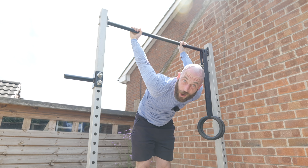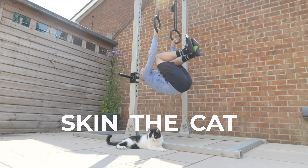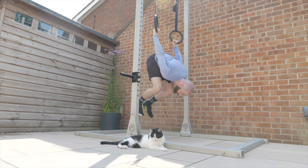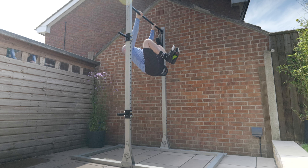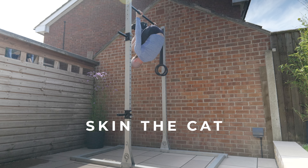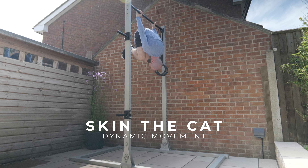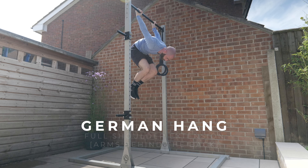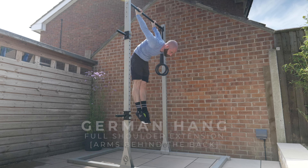This is a great bodyweight exercise to help build shoulder strength and mobility. Skin the cat has a very daunting name but can be made accessible and progressive, so it will suit whatever strength or mobility you currently have. Throughout this video I'll be using a couple of terms: skin the cat — the dynamic movement of going in and out of position — and the German hang, which is the static hold at the end range position and obviously requires a lot more strength.